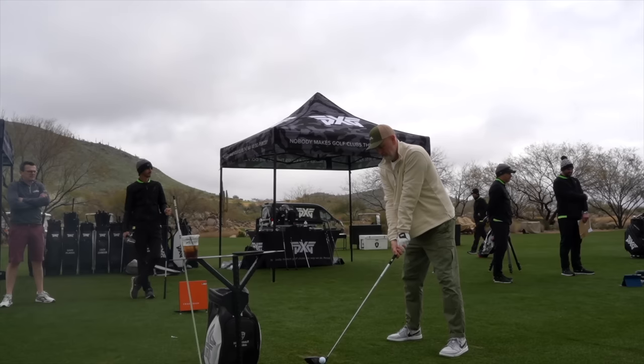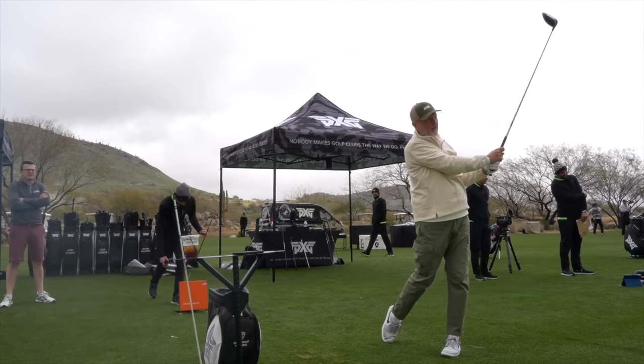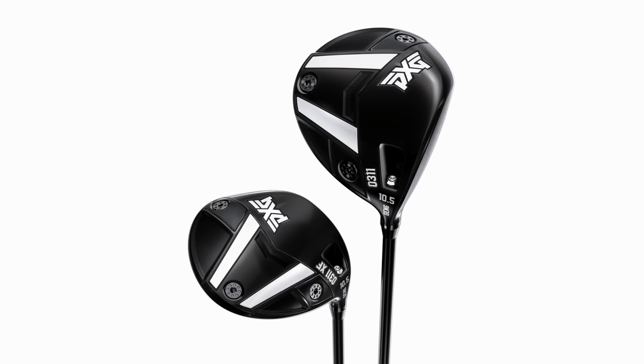We've got some interesting data collected already from my custom fit in Arizona back in mid-February and we'll look at the two models that they offer — the XF and this standard model that I ended up being custom fit into. I'll tell you my thoughts on performance and dry ball data, but maybe more importantly what I find out here on the fairways in reality, in winter in England at Carden Park.